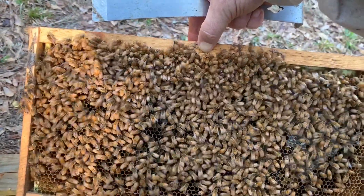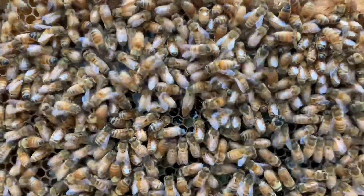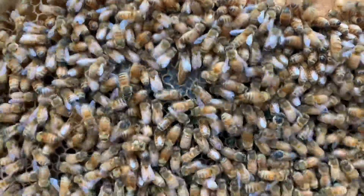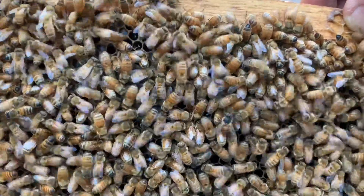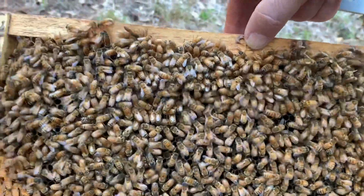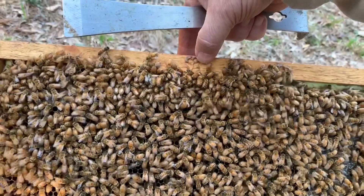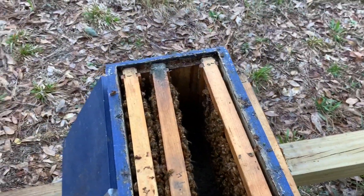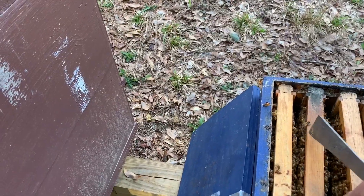I also remember last week I thought this hive was going to die out — there's the queen right there, you can see her right in the middle. Anyway, this hive looked like it was going to starve out and I was really worried about it. So I went to Walmart and I bought some dry sugar.